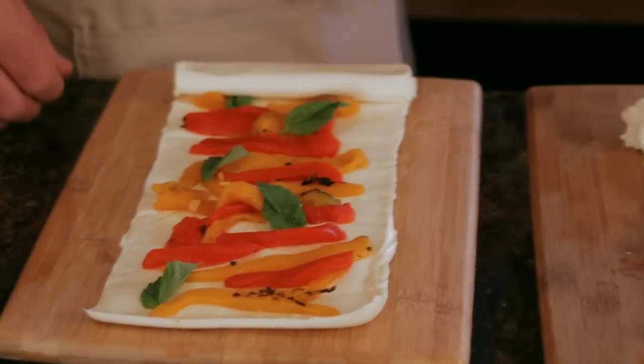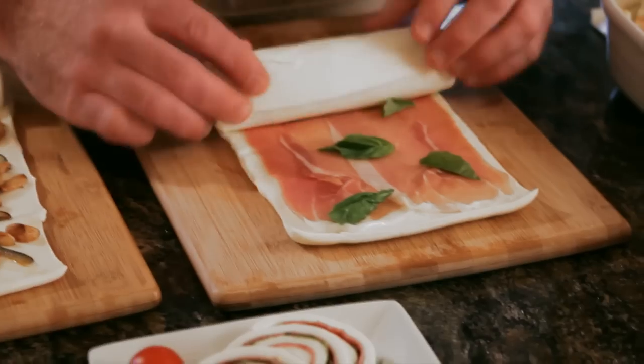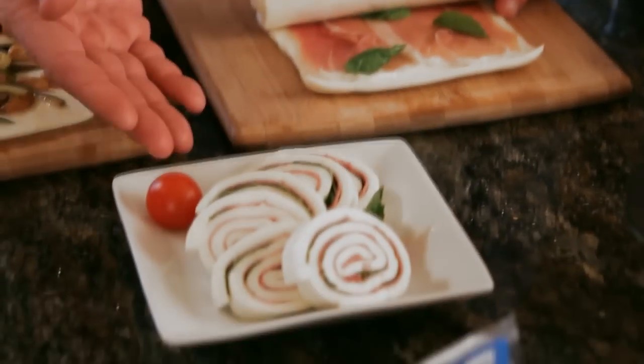You could use roasted peppers, grilled vegetables, or sliced meats. Then roll back up and slice for an instant appetizer.